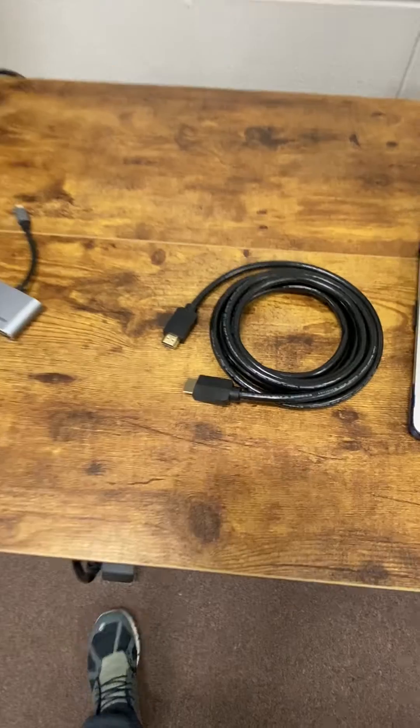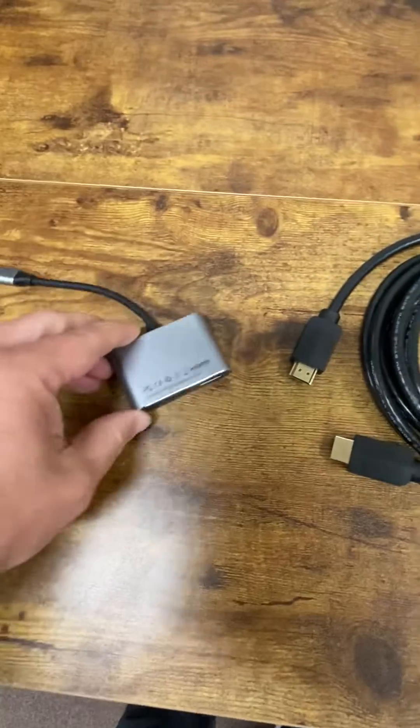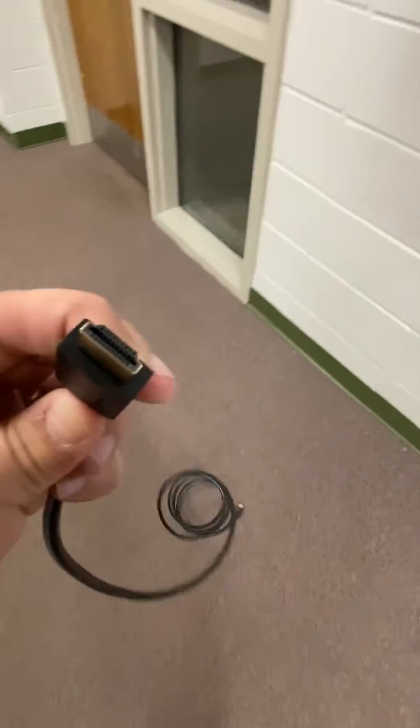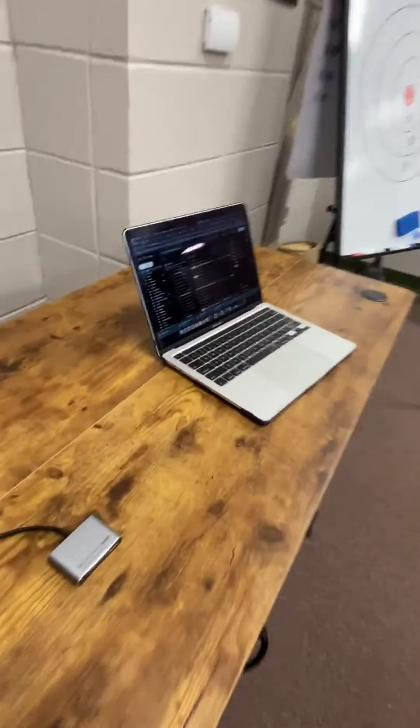So how do you hardwire your computer to your Promethean board? You're going to take the HDMI that comes in your Promethean box and the HDMI port from your dongle. You're going to take this HDMI and plug it into the back of your TV into the HDMI port. This is going to give you visual from your computer to your Promethean.